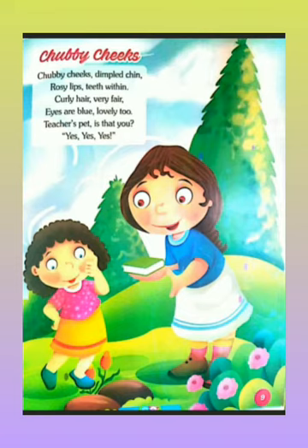Chappie Checks — dimple chin, rosy lip, teeth within, curly hair, very fair, eyes are blue, lovely too, teacher's pet — is that you? Yes, yes, yes! Very good kids! Again with me.